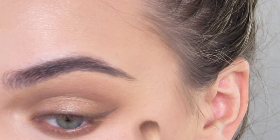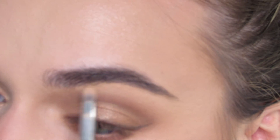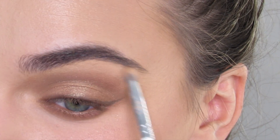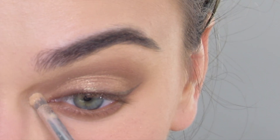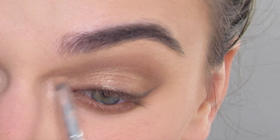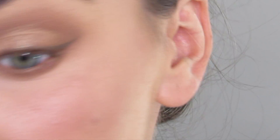I'm going to take High Tide, the matte vanilla shade, and go under my brow bone here, just making sure it's not too crazy. Then I'm going to go in with Tarte Exposed Highlight on a small highlighting brush and highlight my inner corner, bringing it up a little bit into the shadow.